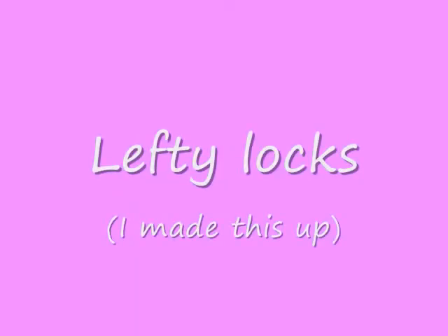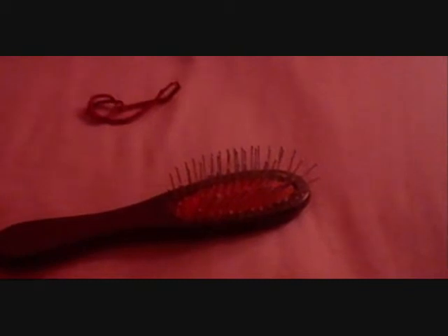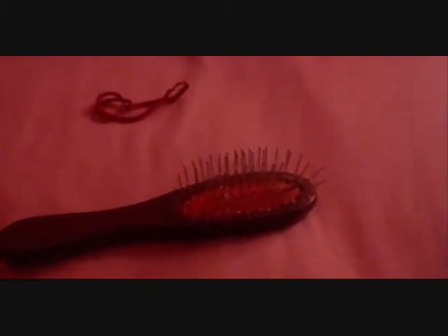Stay tuned for the hairstyle I made up coming up next. Thanks! So, since my second hairstyle tutorial is connected — this hairstyle is called... I don't know. The things you'll need are an easy brush or a wire red brush, two ponytail holders, and then you're ready to get started.